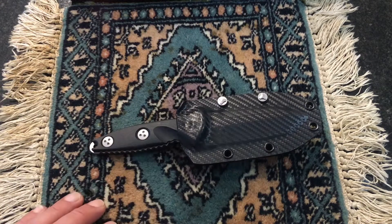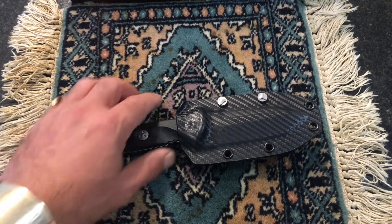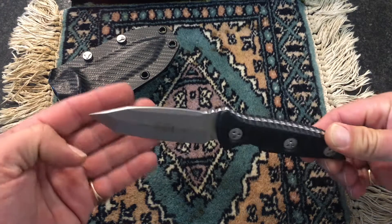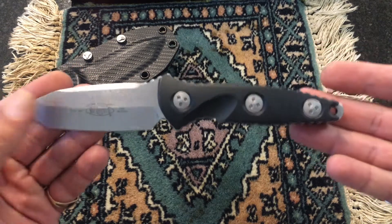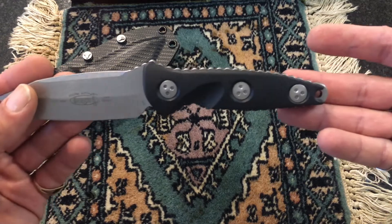I told myself I'm not going to ever buy any more Microtech, but I decided to buy a fixed blade Microtech, which is this one, and I was really truly in love with it. It's a very, very nice knife — an amazing knife. This is not a long-term review; I've been having this knife for maybe about two or three weeks.